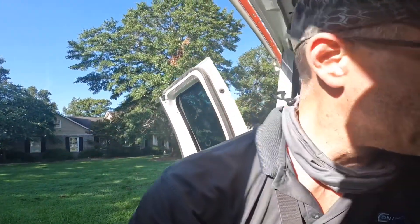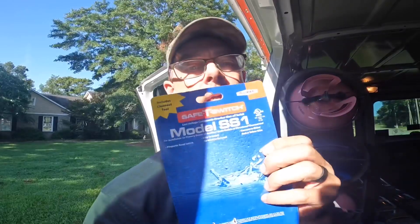Hey guys, I was here installing an SS1 and when I tested it nothing shut off, so I think it's not wired correctly. This is one of those communicating Trane systems, so let's go up there and see if we can figure out how to wire it correctly. I even disconnected my wires over here and none of this would shut off, as you can hear it running.